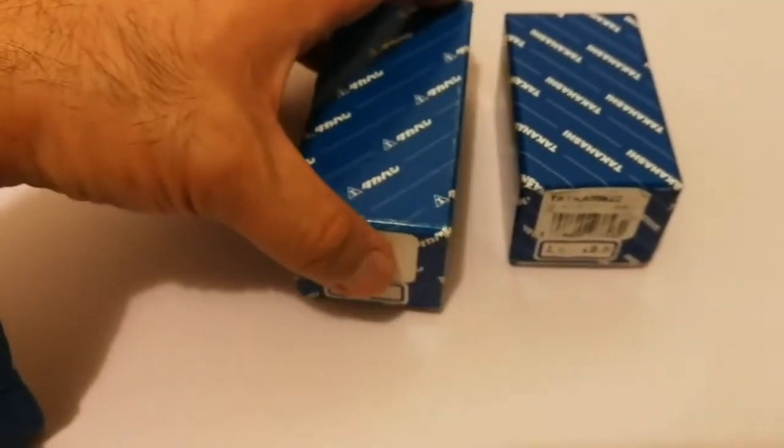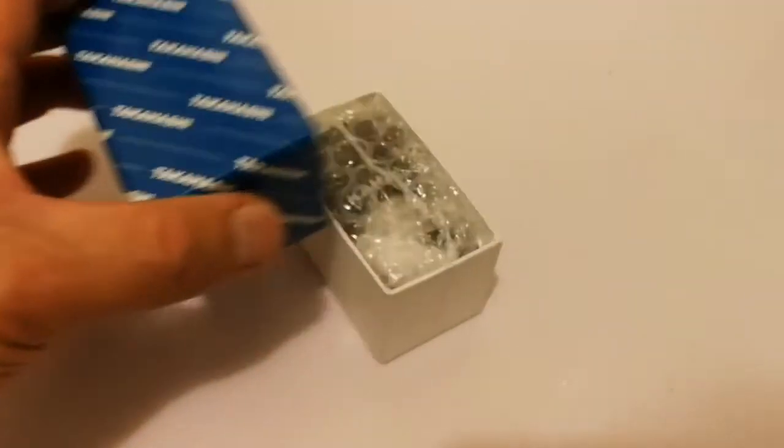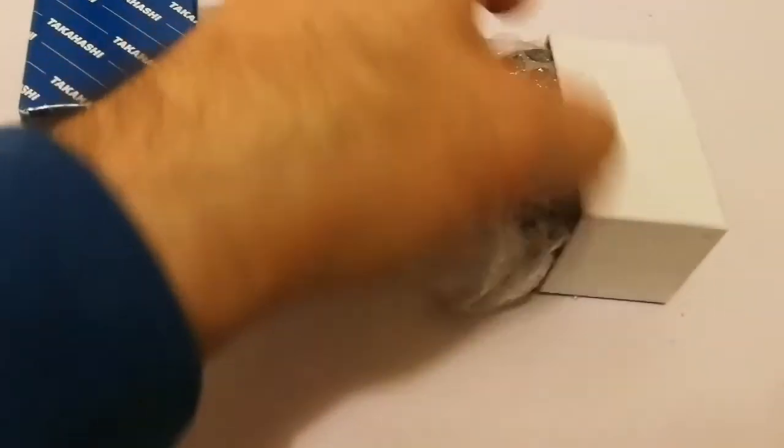Let's open and see. This is the Takahashi 12.5mm eyepiece — a premium quality eyepiece. Very well packed, as you saw when I was opening it. And now, inside this box...